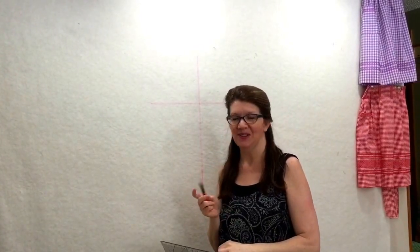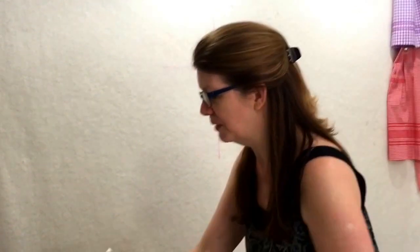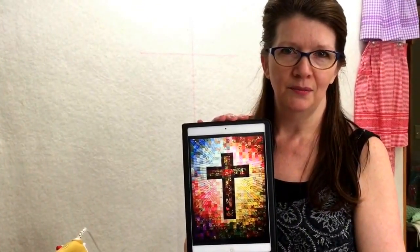Hi, Paula Jo from Cedar Quilts. I have an empty design wall right now, but we are going to be filling this up with many, many squares because we are going to be making a cross quilt, a cross of many squares.